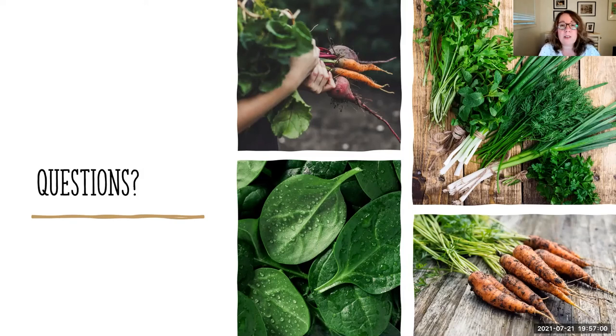With the pandemic, seeds have been flying off shelves — people are really interested in gardening, which is wonderful, but it can be tricky to order through catalogs and online. Some companies were overwhelmed and had to close shop for a while to catch up, so you may not get everything you want. That's really why I like to say: just save your own seeds.